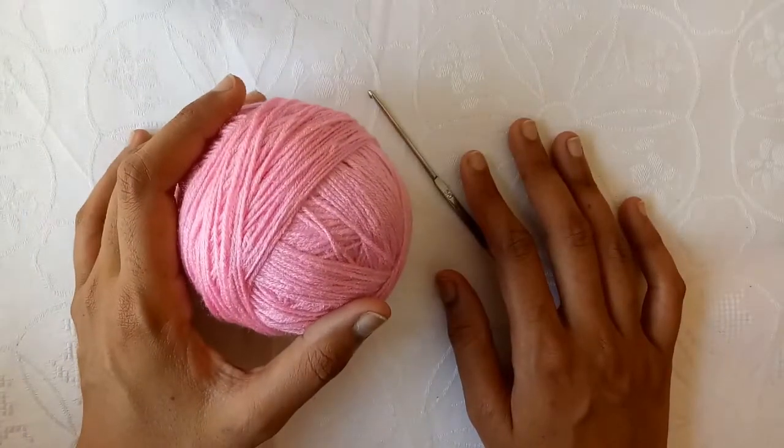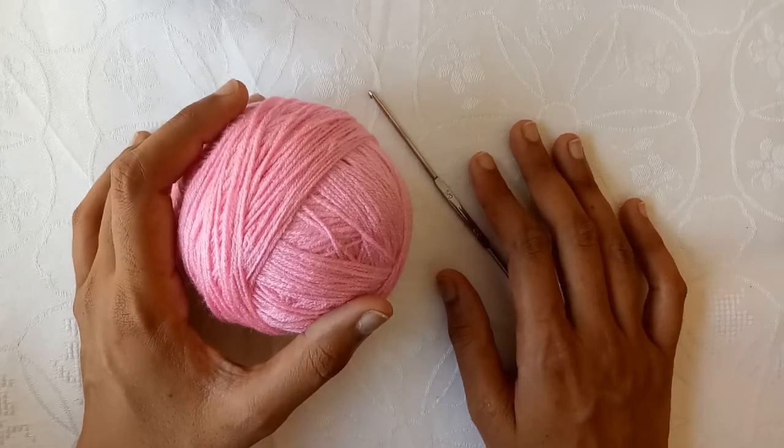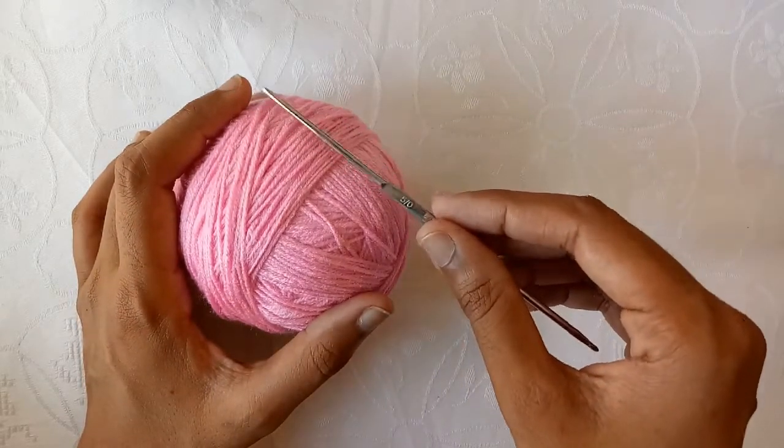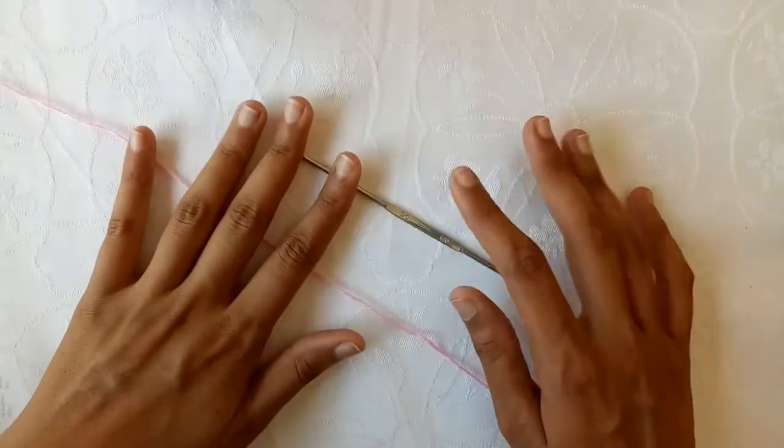Hello friends, in today's video I will show you how to crochet a pattern. I am using this yarn ball and a 5 mm crochet hook. So let's get started.